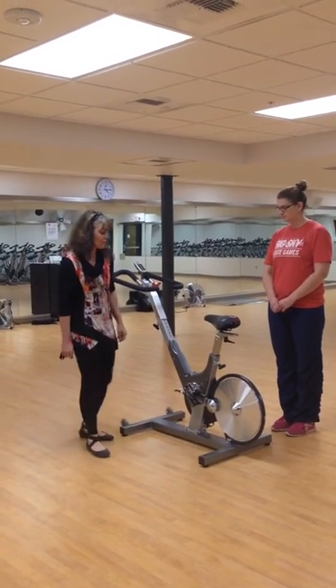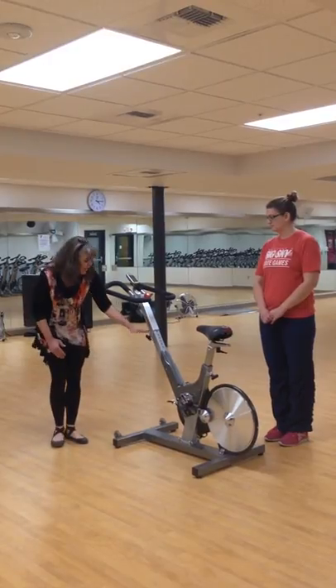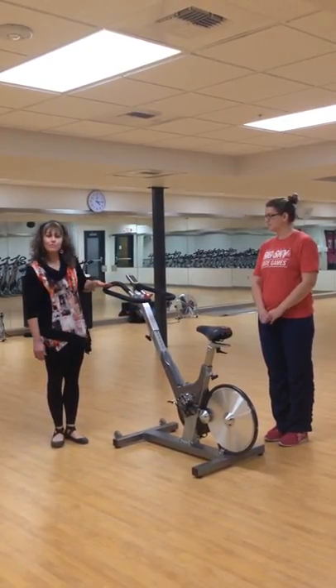We're going to talk about four components: saddle height, saddle fore and aft, handlebar height, and handlebar fore and aft.